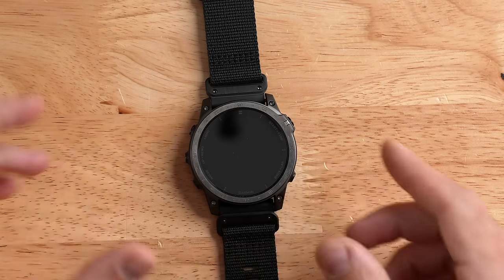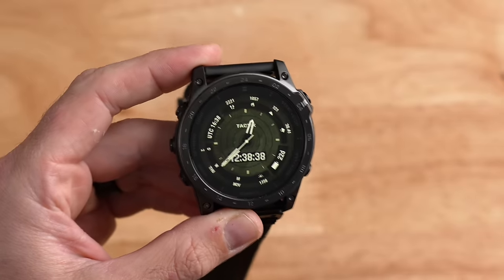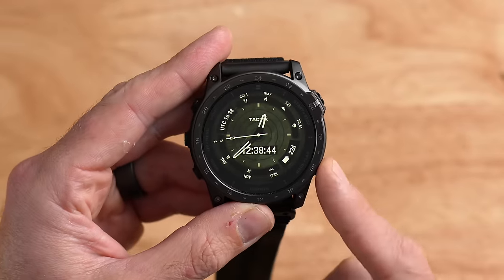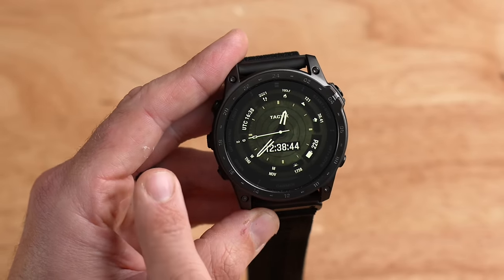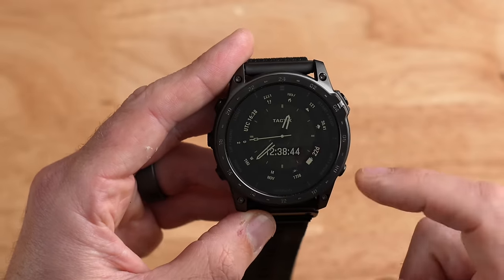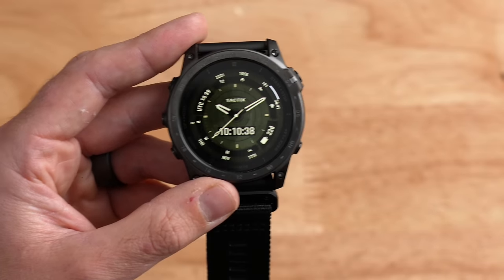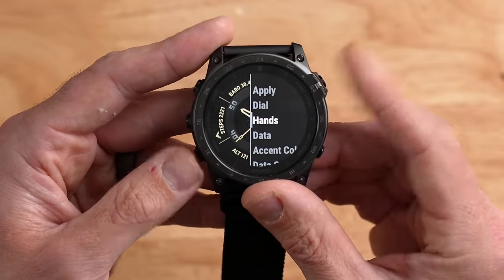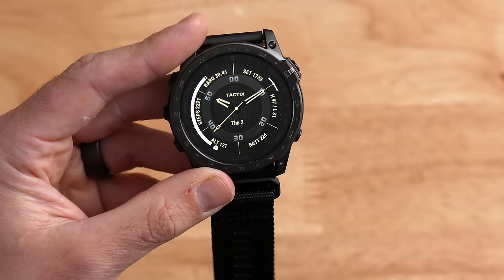The Tactic 7 AMOLED comes with a very tactical-looking watch face — it's got this army olive-green look with a camouflage desert kind of thing going on. It has a ton of information around the perimeter: step count, calories burned, elevation, weather, battery, sunrise and sunset, month, day of the week, calendar date, UTC time, digital time, and analog hour and minute hands. Of course, this watch face is fully customizable — I can scroll through different themes, change the hands, accent colors, and all the data fields to my heart's desire.